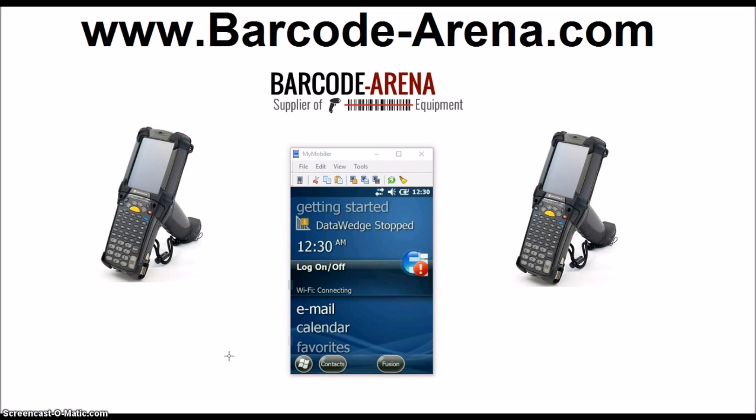Hi everyone, welcome back to BarcodeArena.com YouTube channel. The episode today is connecting the MC9200 with Windows Embedded Handheld Operating System to your Wi-Fi network. This MC9200 is in factory state, so when you turn it on for the first time, we're walking you through exactly what to do. Let's get started.